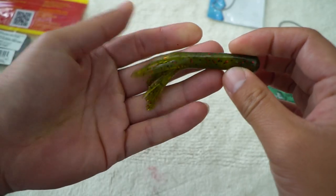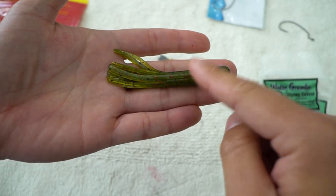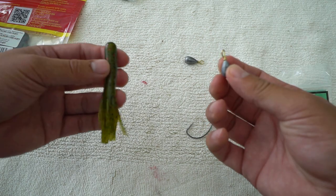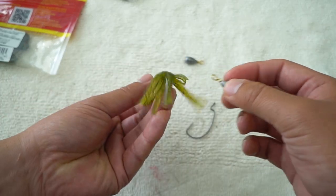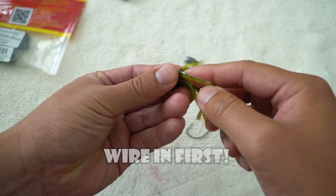These tubes are hollow in between. I know they make tubes that are not hollow at all — you would definitely need a tube that is hollow within. First thing you want to do is take your weight and shove it into the bottom of your tube. And if you need to, you can always lubricate using saliva.